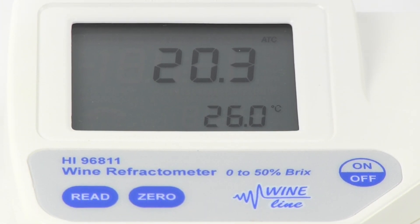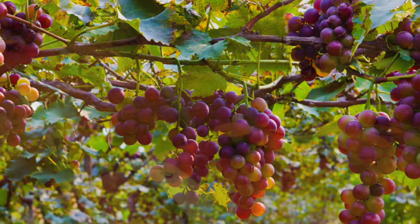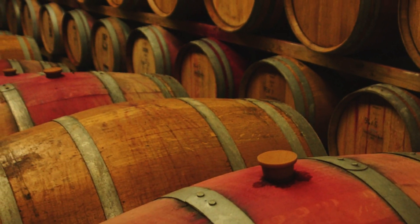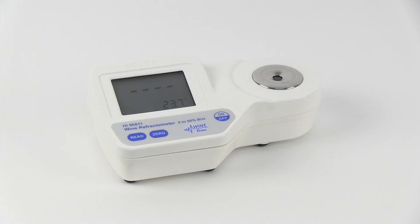The Brix value of wine grapes ultimately depends on the variety of the grape, the nature of the growing season, and the intended wine style to be produced. However, they typically range from 19 to 25 Brix at harvest. Table grapes will have lower Brix values. The HI-96811 for degrees Brix is an easy-to-use tool for winemakers for measuring grapes or must in the field or in the lab.